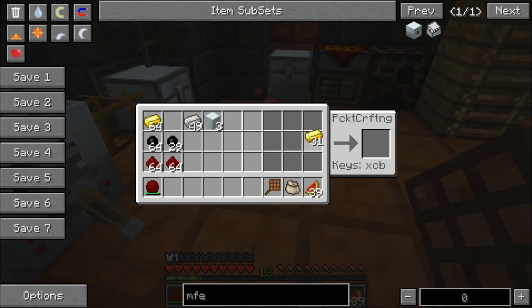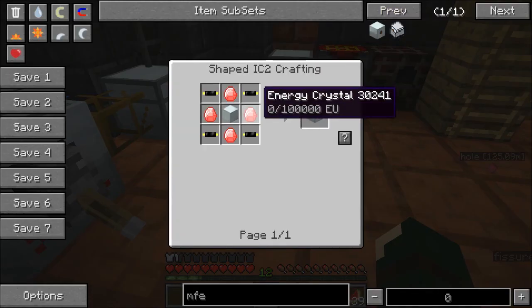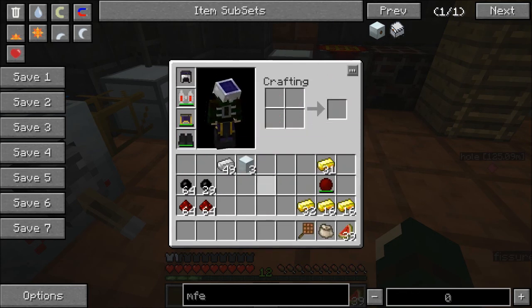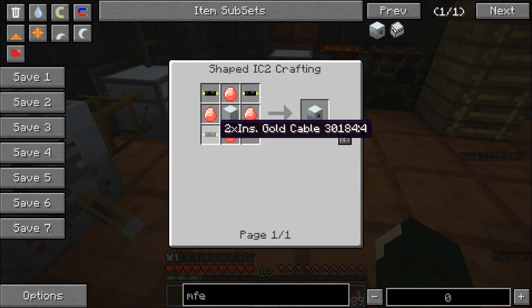Next we're going to have to make a ton of — as you can see right here — we're going to make some diamonds. Because as you see right here, the energy crystals are actually one diamond surrounded by all redstone. So let's get into that. Actually, let's knock out an easier one first — the insulated gold cable. So if we're making three of these, we actually need 12 two-time insulated gold cables.